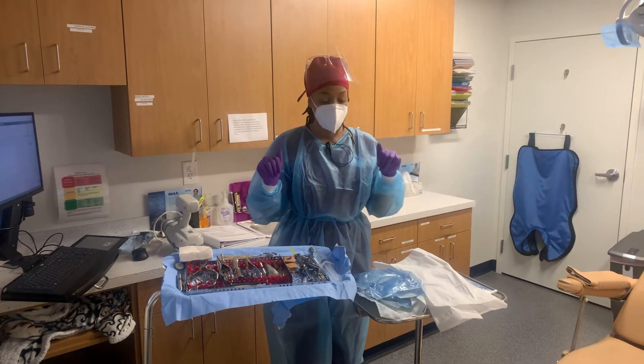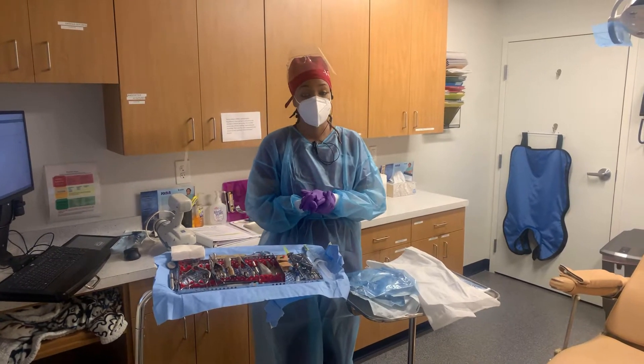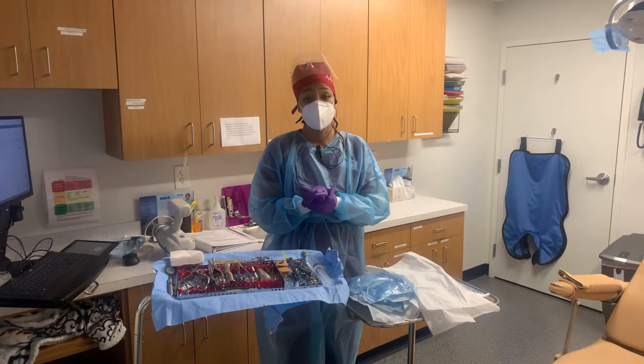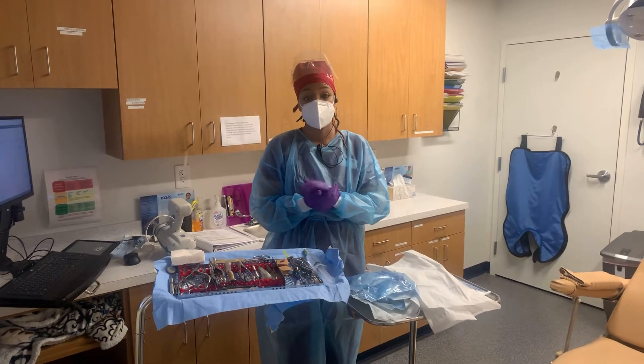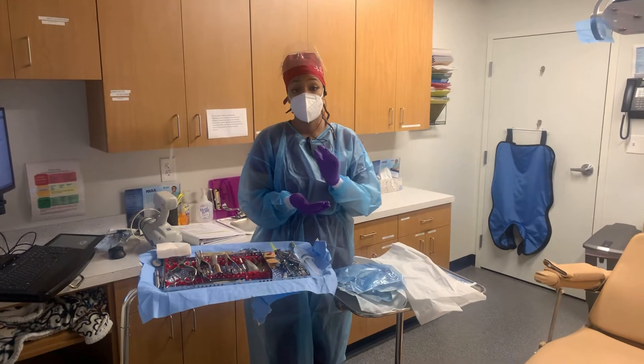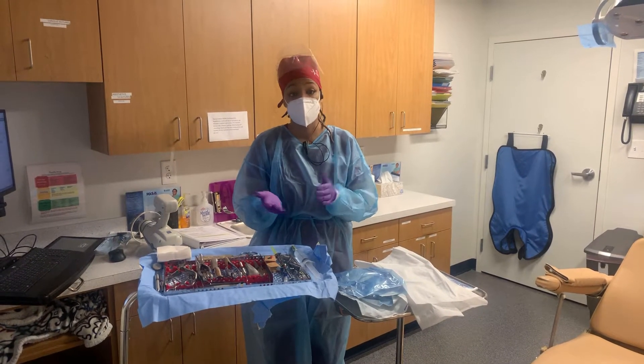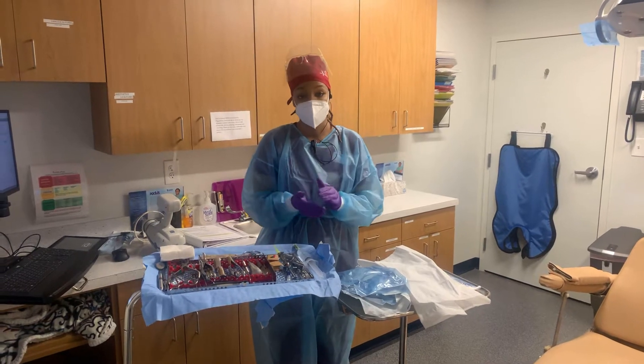Hi, it's Malika again with the PDOMS Trace Setups and today we are setting up for an emergency implant. An emergency implant is when a patient gets referred by a general dentist to come to our office to have a decayed or non-restorable tooth removed and with the possibility of getting an immediate implant the same day.